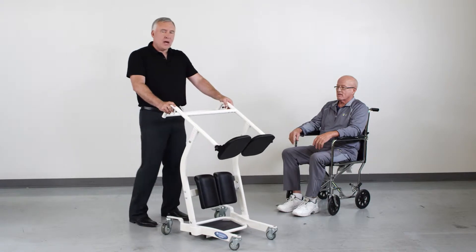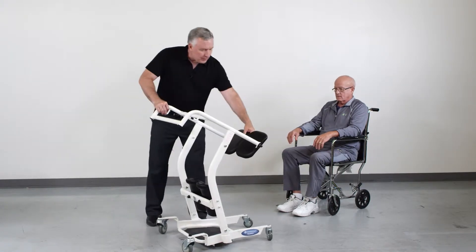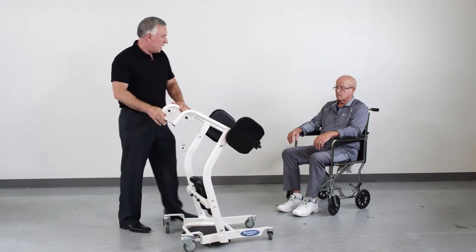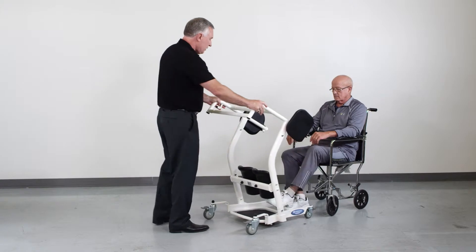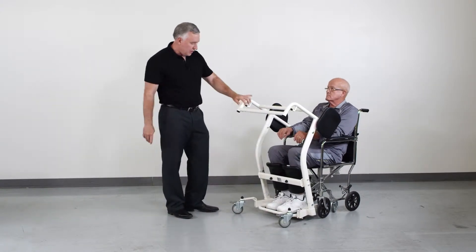The StandAid is an important device for patients who are at risk of fall. It simply operates by removing the seat pads, twisting them out of the way, and approaching the patient with the device. The patient's feet go on the platform and knees up against the knee brace.